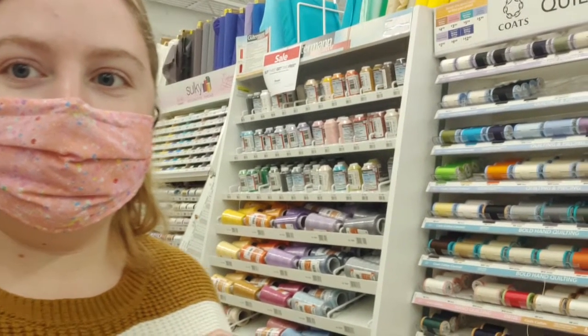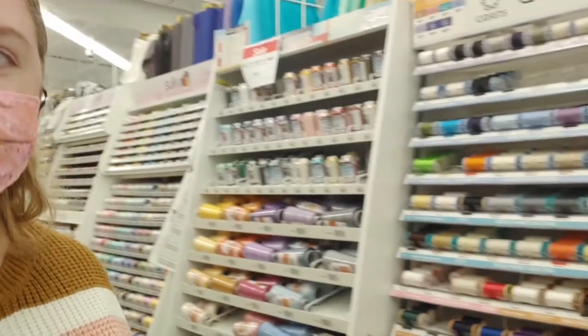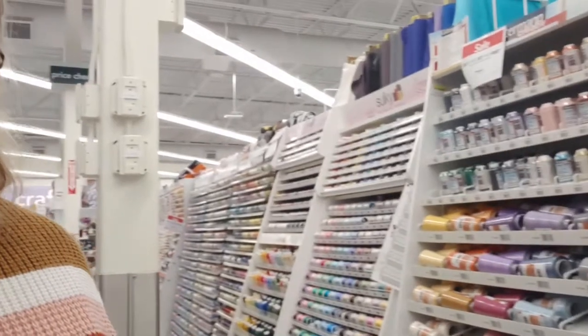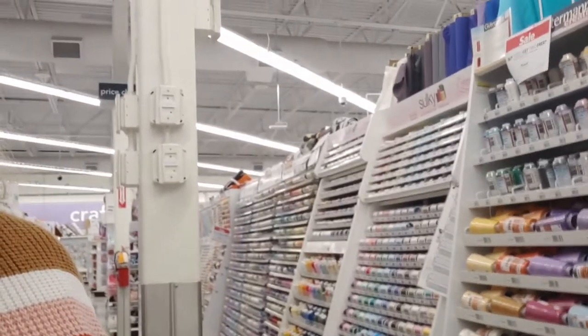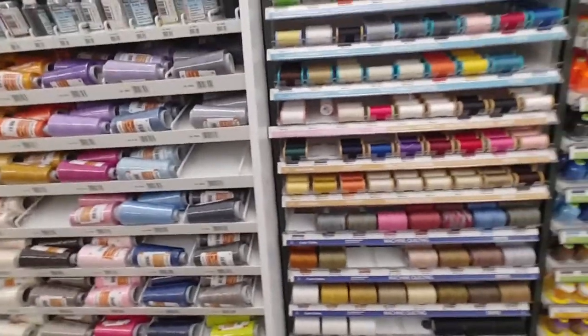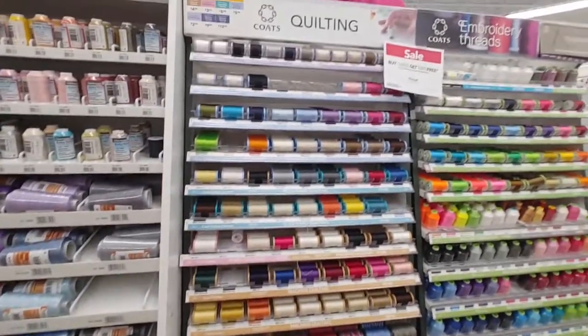Here we are in the thread aisle — there is a lot to choose from, so don't get overwhelmed. The one thing to remember is anything that is not cotton will burn up in the microwave.